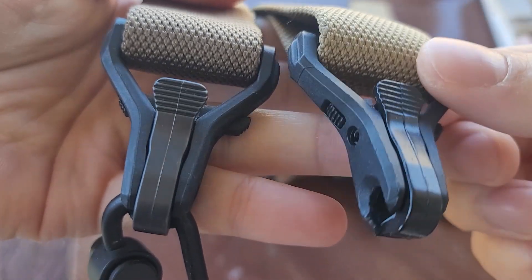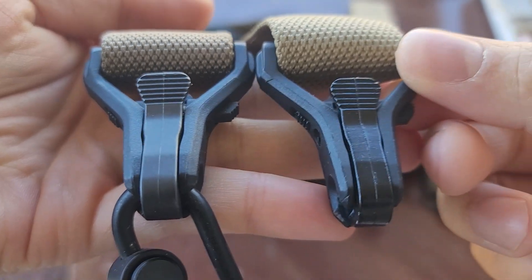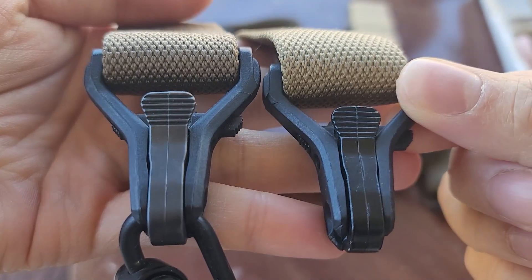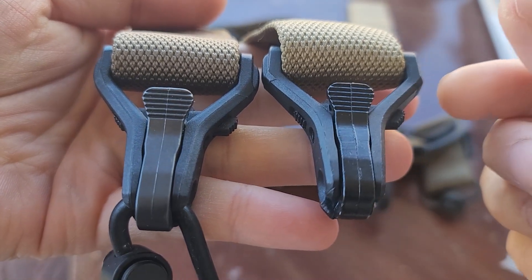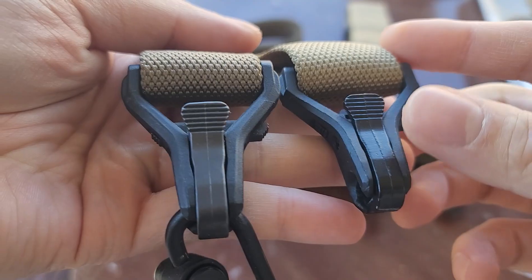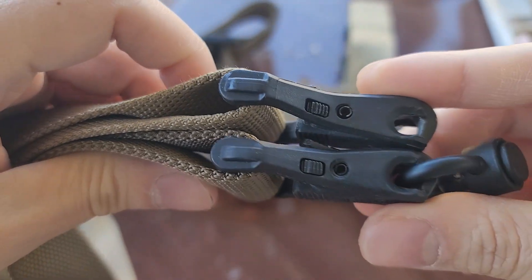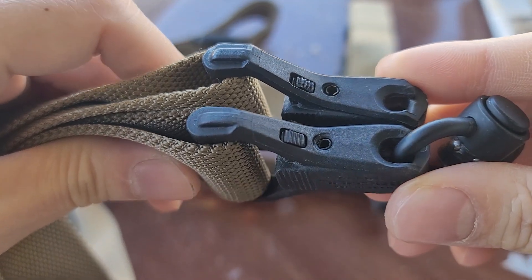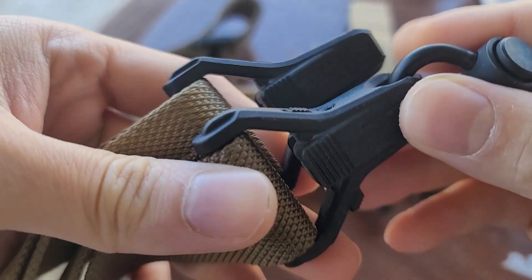Here is the clamp — the fake one vs the real one. You can see how close they are. Unless you have both products side by side, it's really hard to tell which one is real and which one is fake. The top one is fake, the bottom one is real. Look how closely they resemble one another.